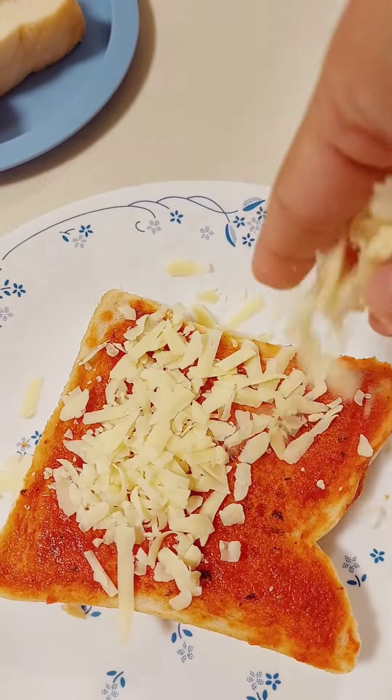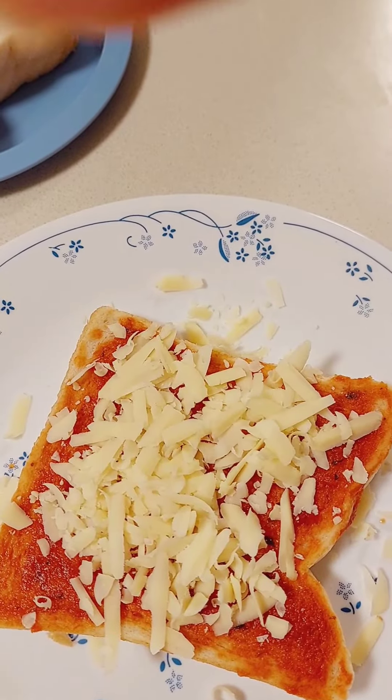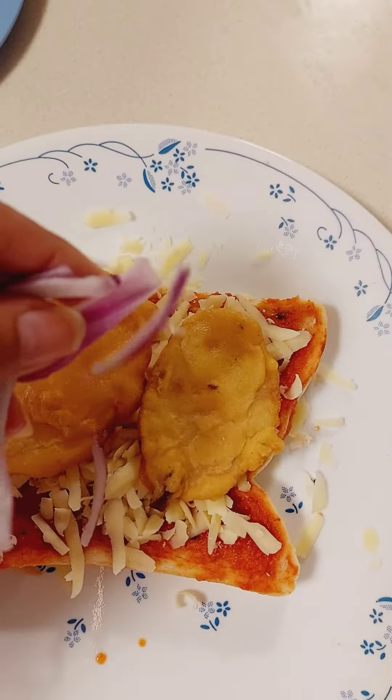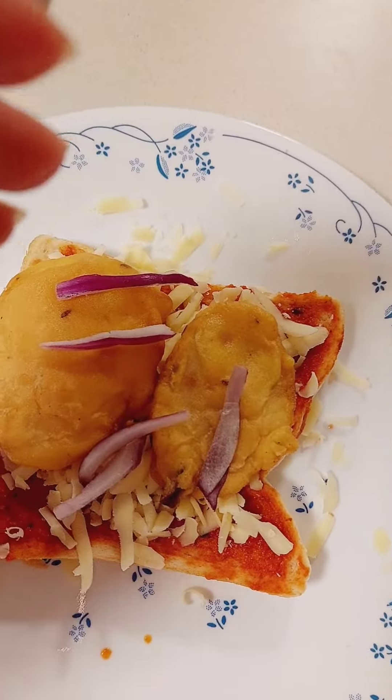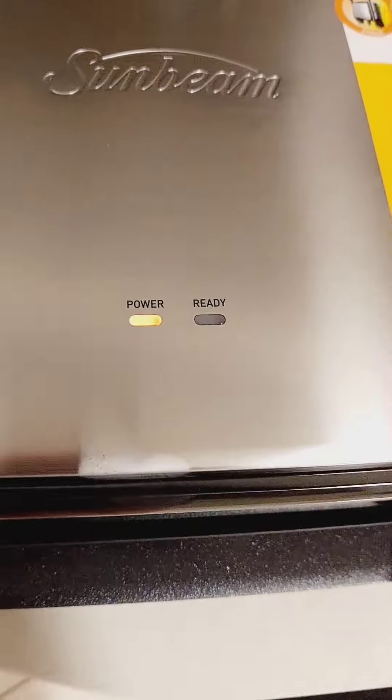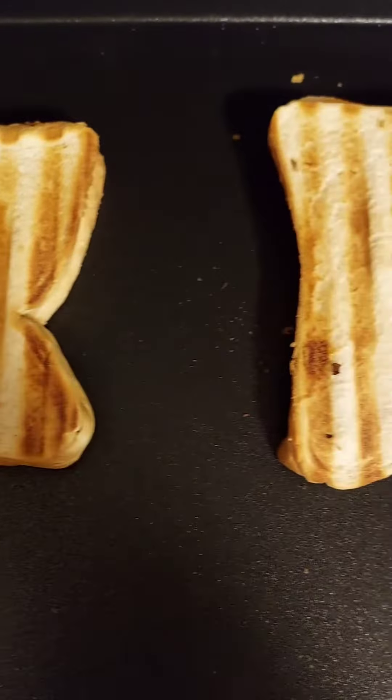I'm making a grilled sandwich here with potato scallops. Let's check this out — it came out pretty tasty actually. In goes the onion and some more cheese. There's nothing cheese can't add taste to.